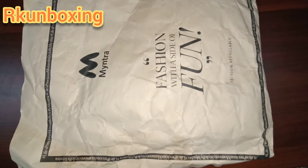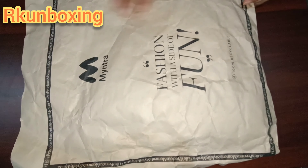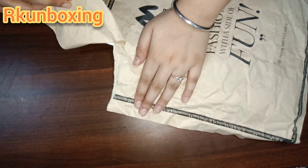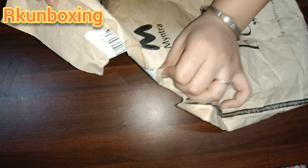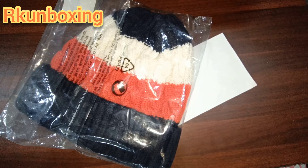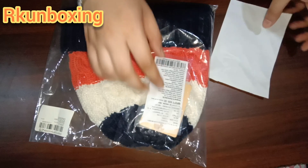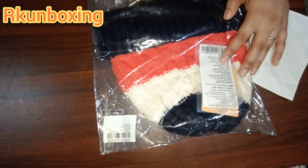Hey guys, welcome back to my YouTube channel. I'm back with another unboxing video. Today I'm going to do the unboxing of a vintage product, so let's see how the product came out. I have a lot of excitement every time to see if the product is the same thing that I ordered. Please subscribe to my channel if you haven't, because 97% of people who watch my videos have not subscribed.